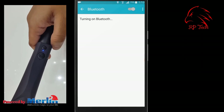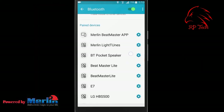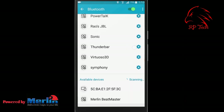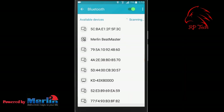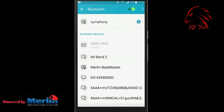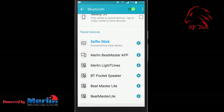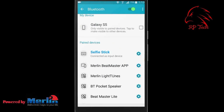Go to your mobile phone's Bluetooth settings and search for the Merlin selfie stick. It will show up in your scanning list. Select it and it will connect automatically. Now it's ready to take videos and photos.